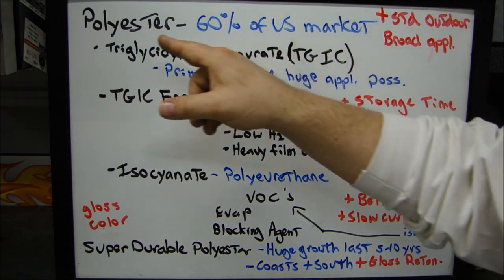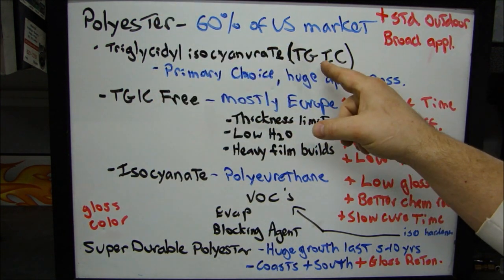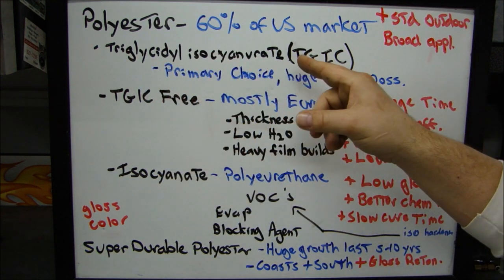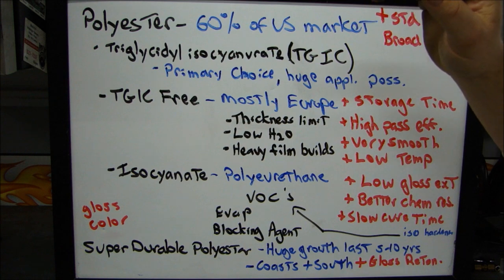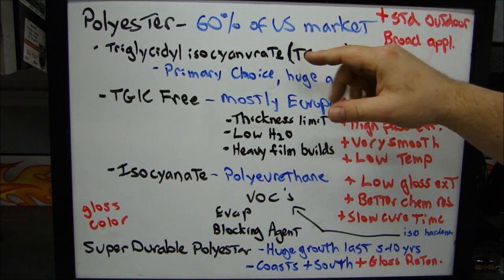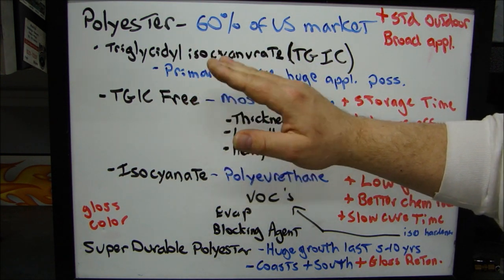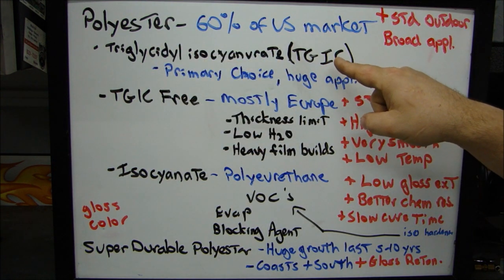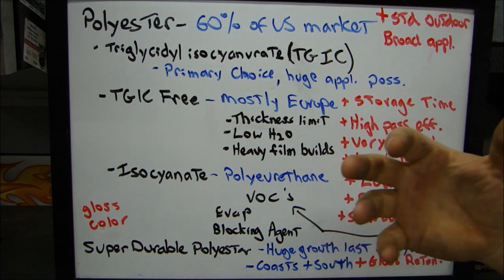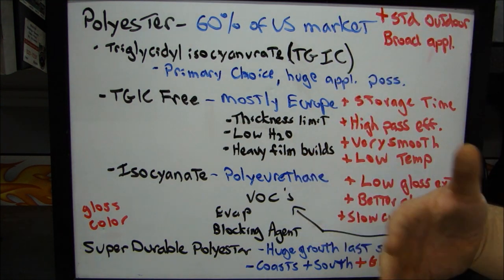The next one is another polyester powder referred to as polyester TGIC. The TGIC stands for triglycidyl isocyanate — that's the chemistry. The primary choice is still polyester TGIC, although TGIC powders are starting to gain ground. The polyester TGIC powder is still a very good choice because it's a very robust powder, and it has a huge application possibility.